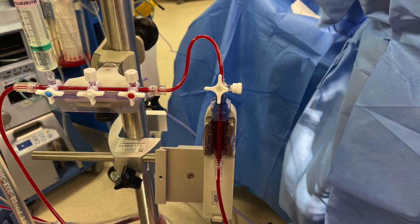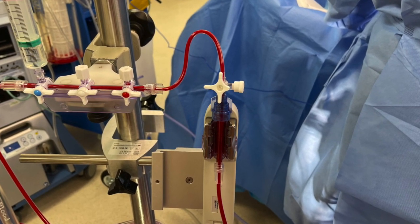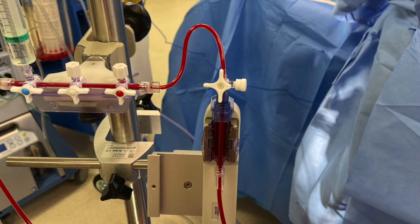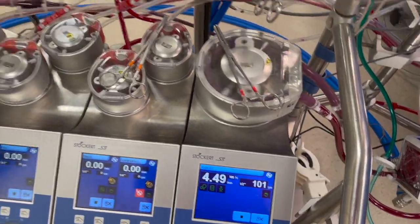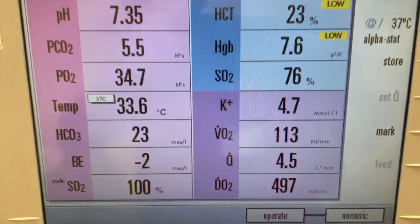A minimum flow of 35 ml per minute is necessary for proper measurement. Flows below the minimum may result in slower time response. CO2 and pCO2 can be displayed in millimeters of mercury or kilopascals, of your choice.